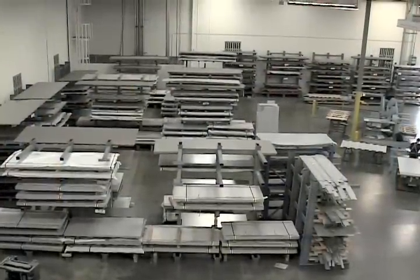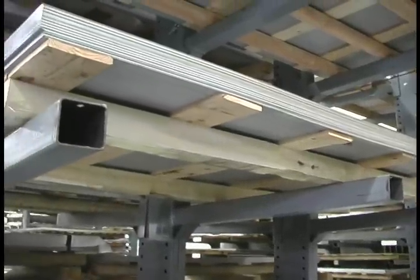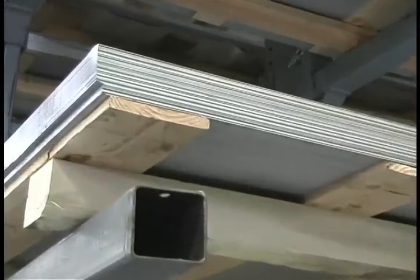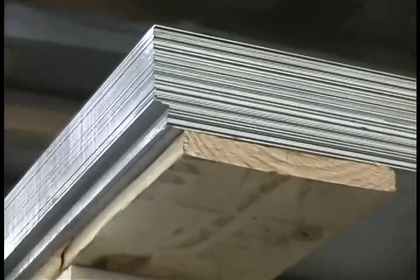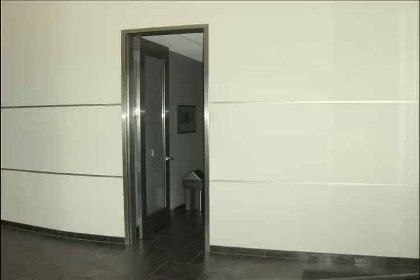Here in our manufacturing facility, the process starts with the material itself. Door Component's standard material is galvanyled. Galvanyled simply means a galvanized coating that has been annealed to make it easy to paint. We also make stainless steel doors.